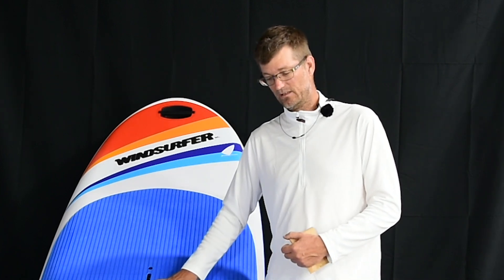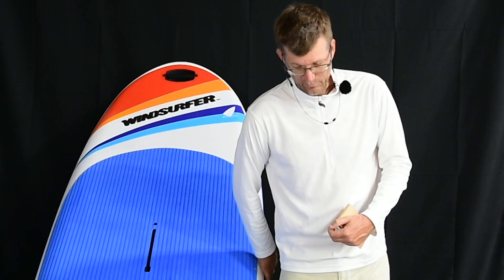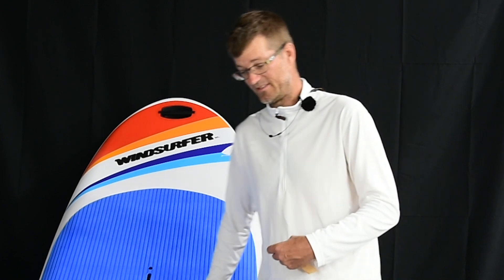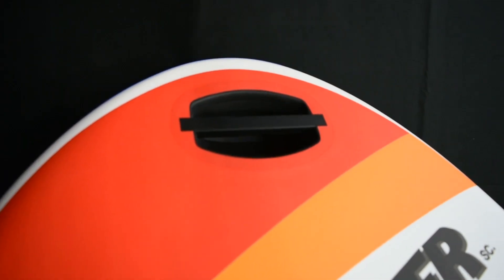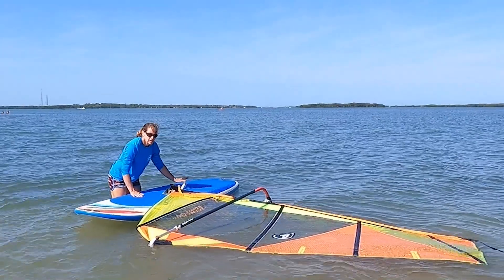This is going to be a good board to start windsurfing with. It also has plastic reinforcement on the rails, which is going to make it a very durable version, but it's still light, which is nice. It has handles in the front and the back which make it very easy to carry. The deck pad is a very durable EVA foam, which is nice for climbing up on the board when you're starting on your knees.